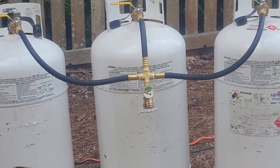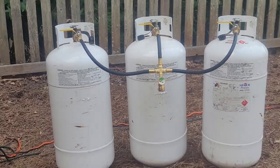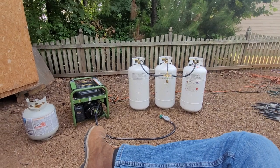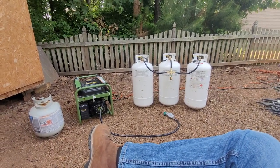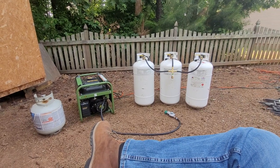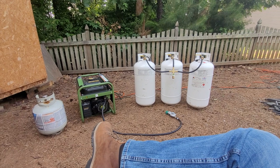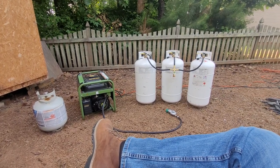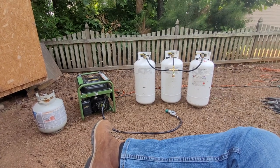There's even a little nifty fuel gauge so it lets you know what your fuel level is at. As I was sitting here relaxing I got to thinking, I have to tell others about this because it's a very simple and really neat thing. The name of the company is propanemanifold.com — it's a three-tank setup, but they also sell two-tank and four-tank versions and other equipment as well.